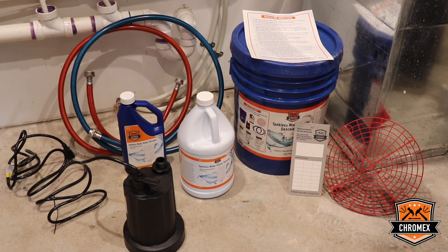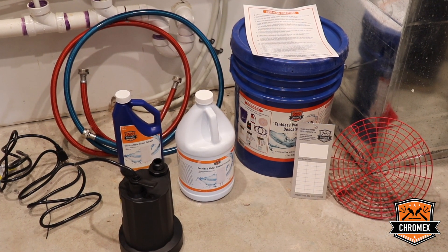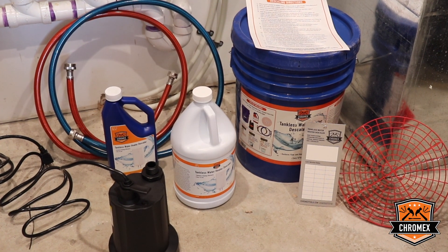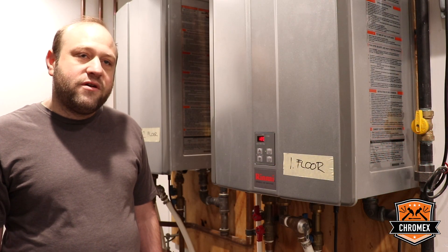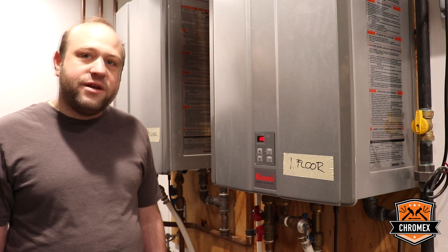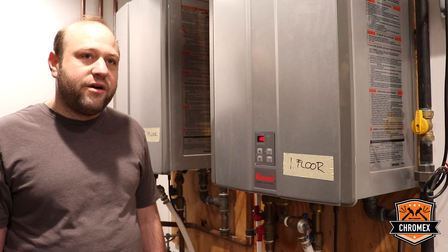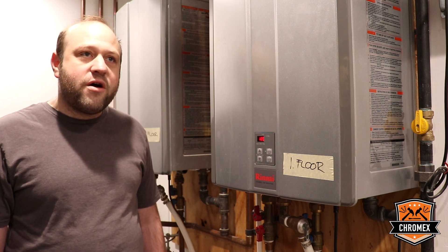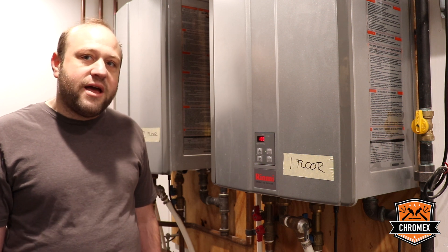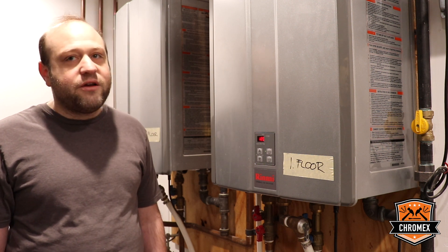Sediment can build up inside of your tankless hot water heater, build up at the bottom, and it can be very corrosive to the inside of the tank. Depending on where you live, the hardness of the water will affect how often you need to flush your tankless hot water heater. In areas with really hard water, it should be done about once every 12 to 18 months, and in areas with softer water, it could be done less so.